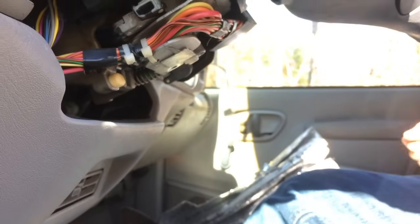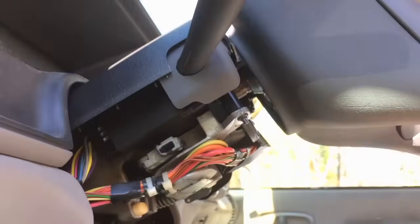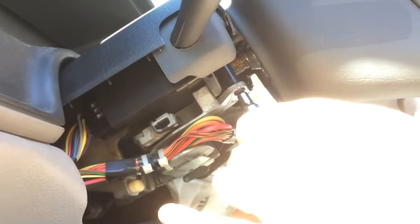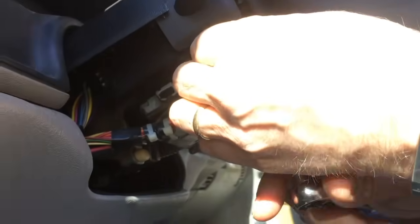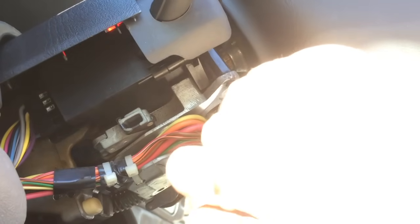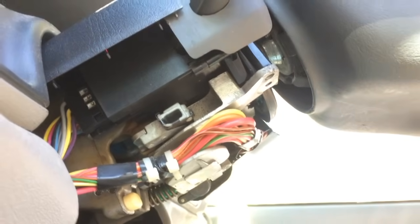The next step is to get the top piece of the plastic off. That is held in place by two E5 Torx head bolts — there's one here. Take this first E5 off. You might have to hold this little plastic shaft here; it might be moving if it's separated from the top of the plastic housing, as old as this plastic is on these vehicles.